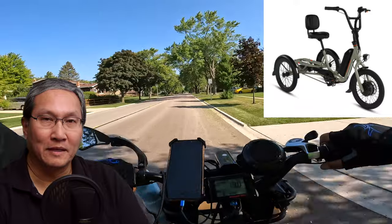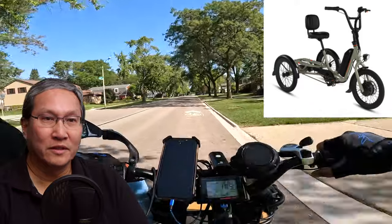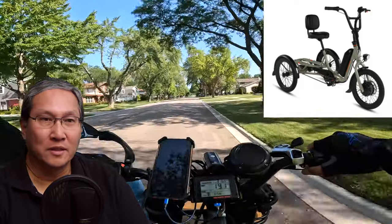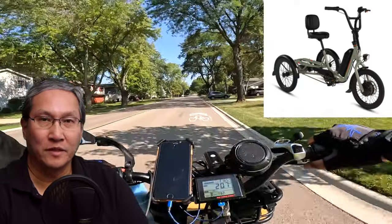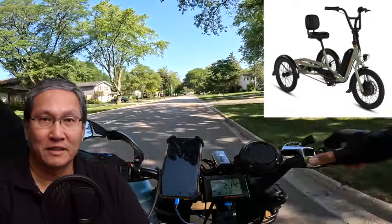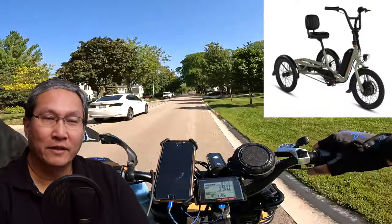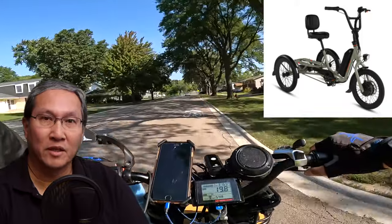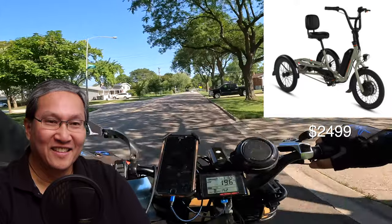Since you obviously can't lay a trike down, you have to roll it in, and you'll need a larger vehicle to transport it. There's no standard e-bike rear rack that fits — you'd need something special, maybe a van you can roll it into. People with mobility issues would probably have a hard time lifting it themselves — you'd likely need someone else to help.